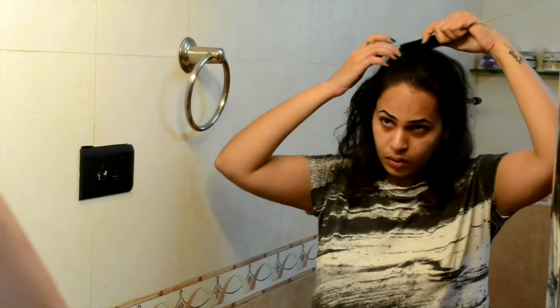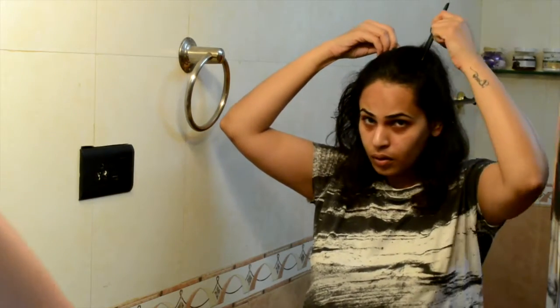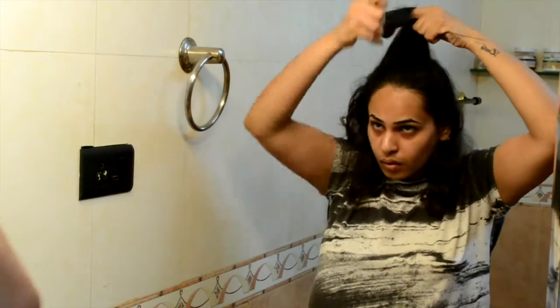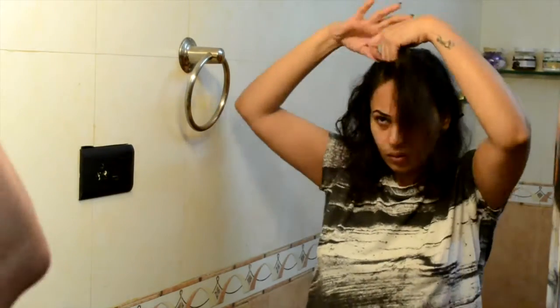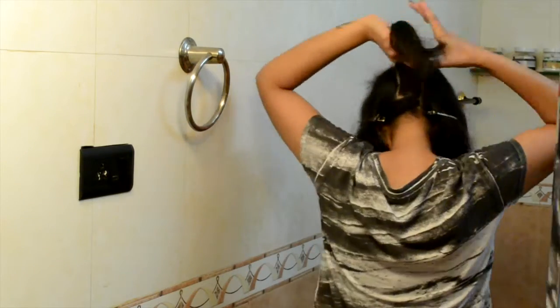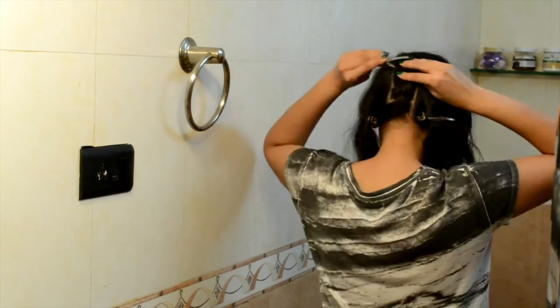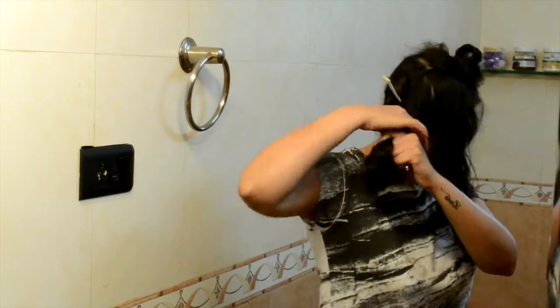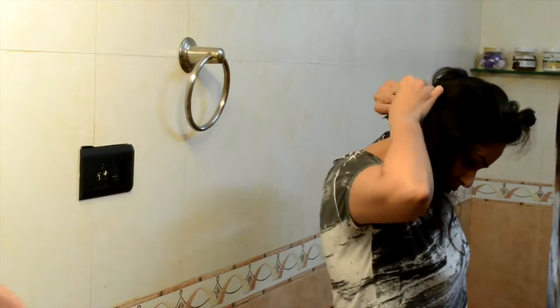Now for the center section I'm gonna part my hair at the crown and pin it in place. The same thing for the back section, and for the sides I'm gonna divide it into two equal sections and pin it respectively.